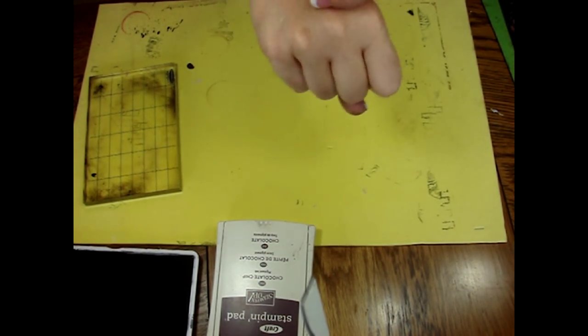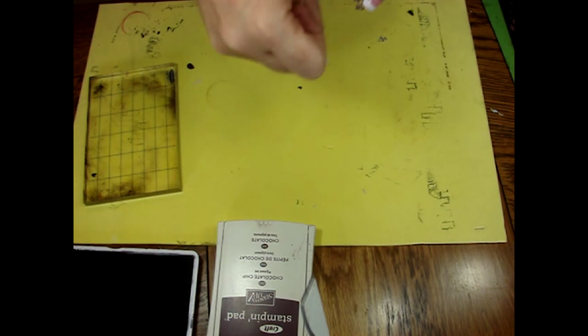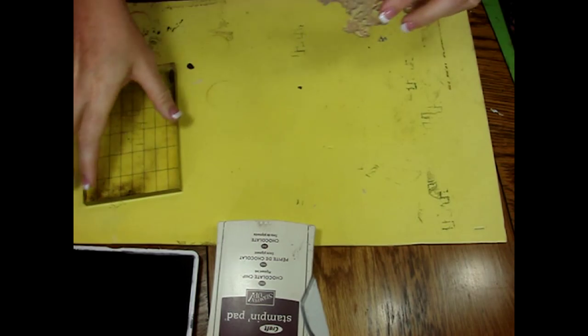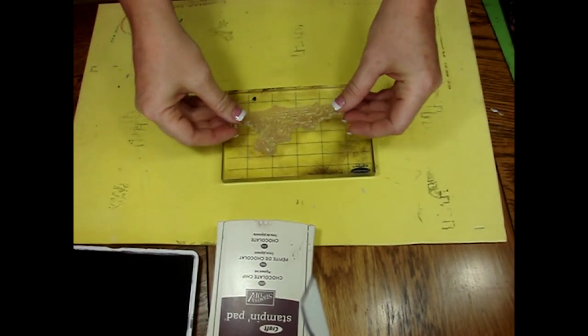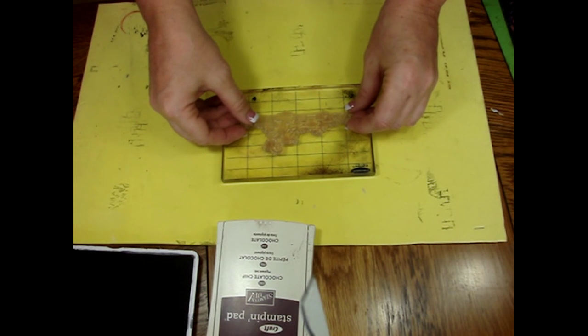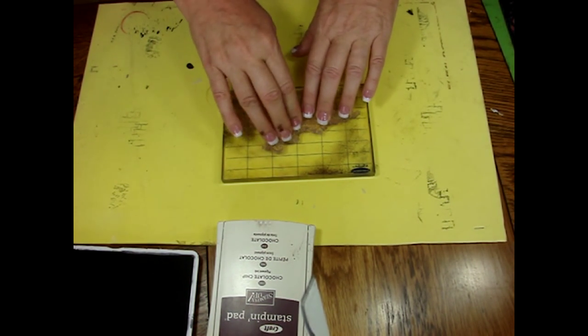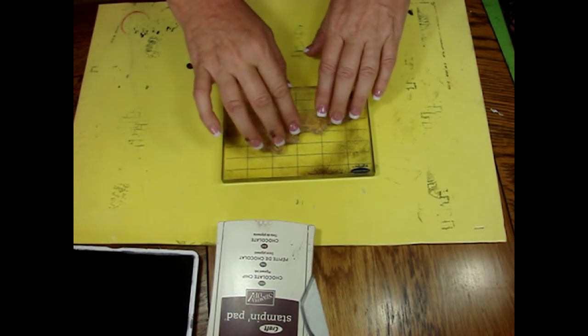It might remove a few hairs too, but I think we've got it all off of there. Another thing that can happen sometimes with clear stamps is you'll notice the ink bubbling up on there. If that happens, you can just take a nail file and rub it across the surface of the stamp. That will rough it up a little bit so the ink has something to cling to.